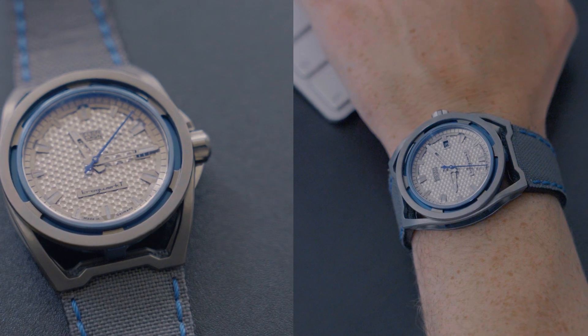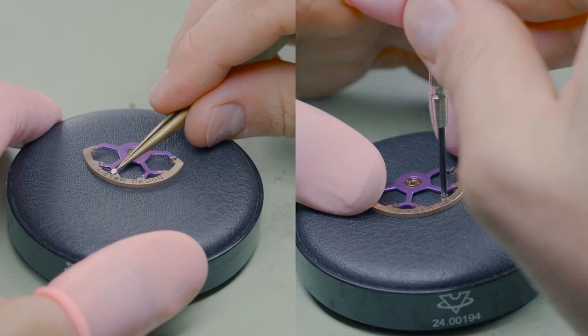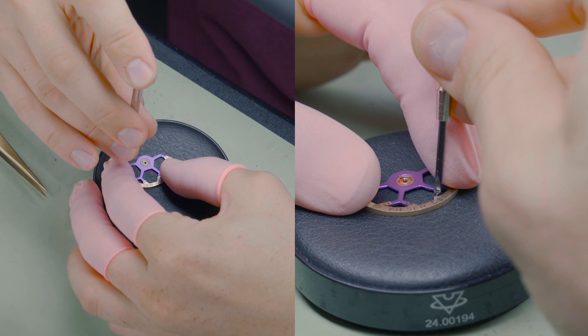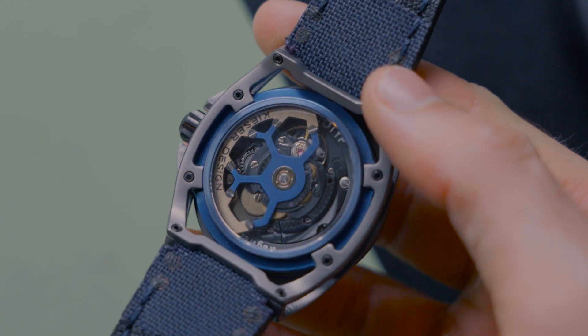The hexagonal shapes found on the face of the watch are repeated in the skeletonization of the titanium rotor carrier. The screws are black polished by hand, and it works so well with the black ruthenium coating of the movement bridges, especially if you choose an accent color for the carrier. I have to say I'm rather proud of the rotor design.